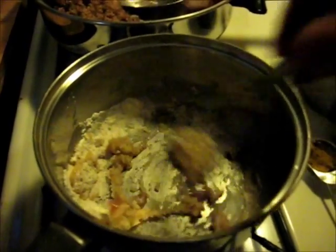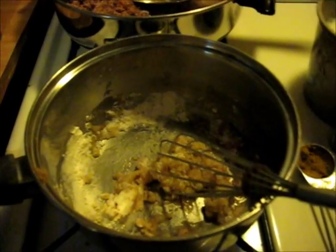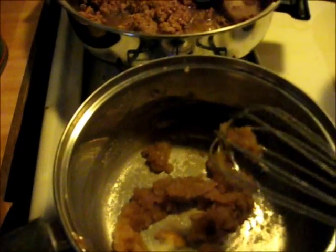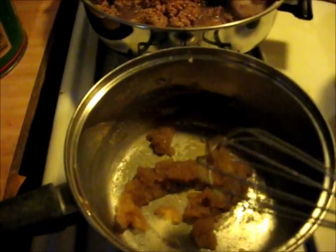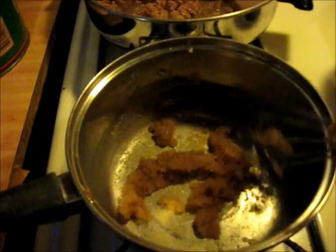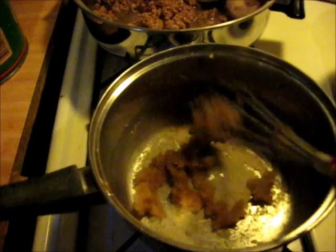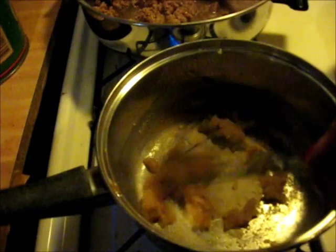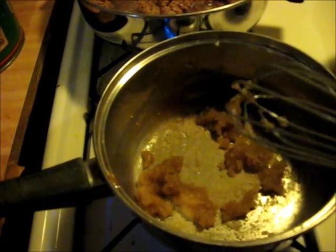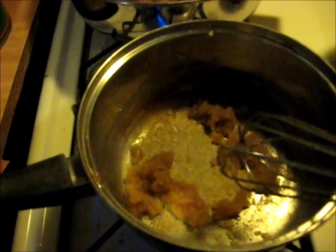As soon as this comes up to where it's supposed to be I'll show you what it looks like. Now in case y'all don't know, SOS is shit on the shingles — cream chipped beef on toast. My daddy used to make this all the time when I was a kid. He was a 20-year army veteran and Sunday mornings he would often cook breakfast to order, but he liked making SOS.